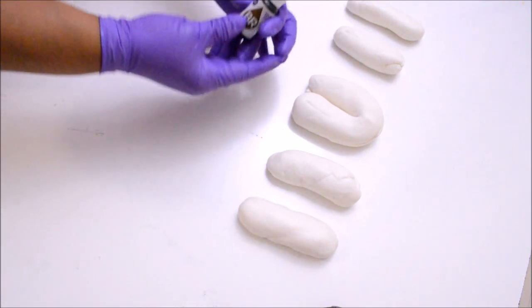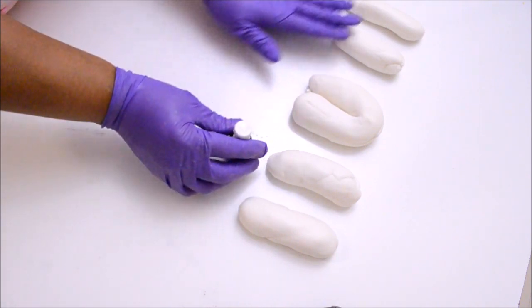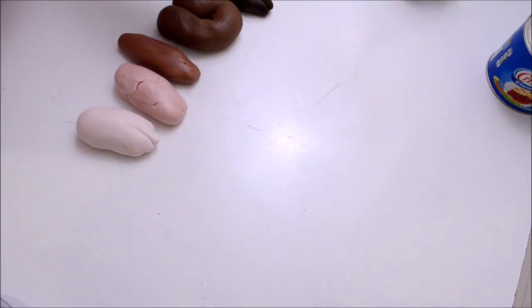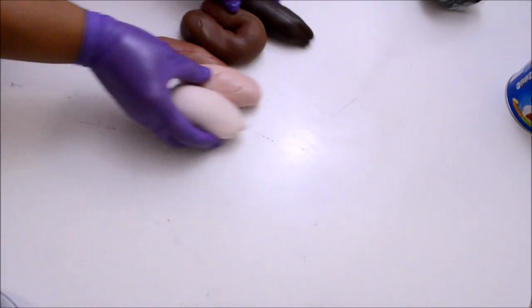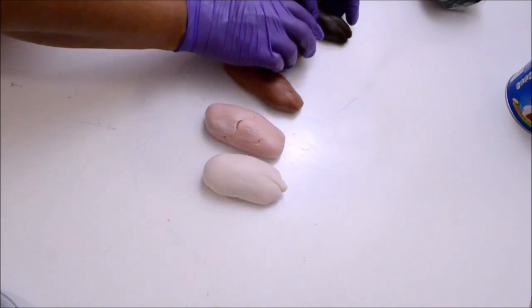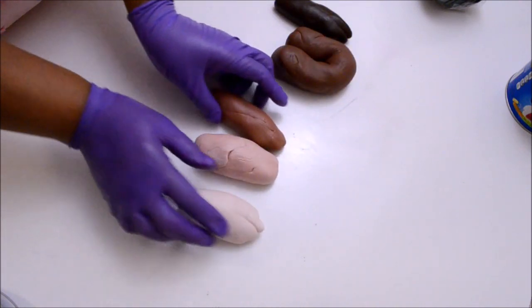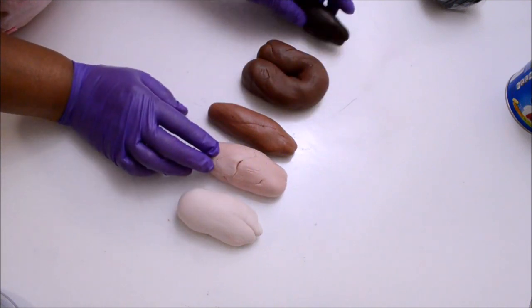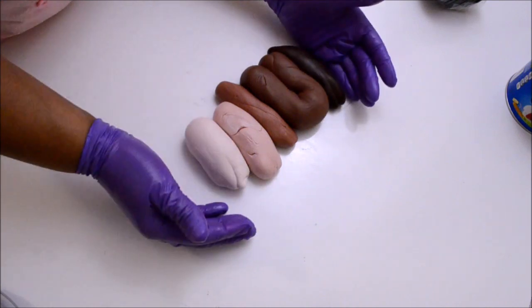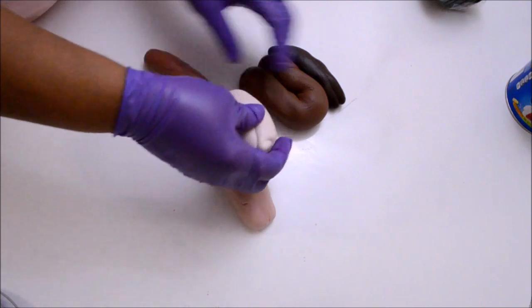I'm going to tint them with brown and perhaps a couple of drops of black. If you want a light color then you should tint your fondant with a lighter color. I'm looking for a semi-dark color. Here are all the pieces after I tinted them using the brown and the black.